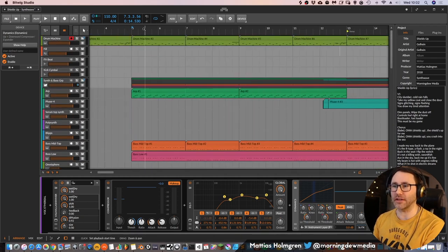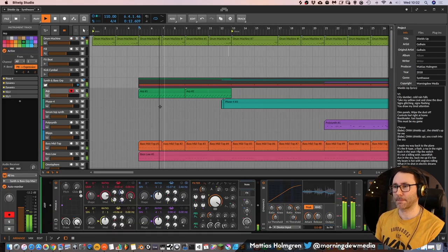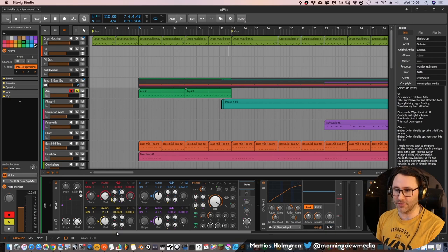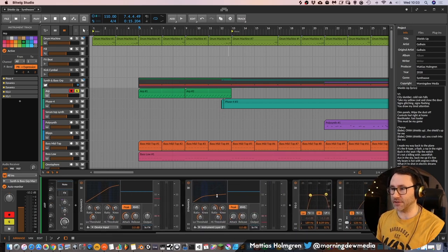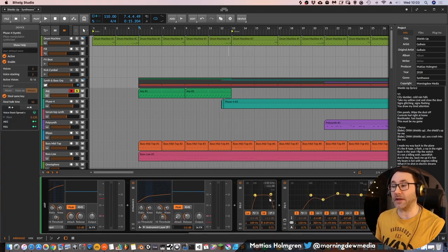In the second part of the intro we have an ARP going on, created with the Phase 4. It gives the track this synthwave vibe — we want all these sounds to build on the theme and concept. The processing is just some dynamic compression with sidechain to the kick, and two EQ passes: one to narrow the spectrum and another to get rid of some low mids, because we don't want buildups in the low mid range.